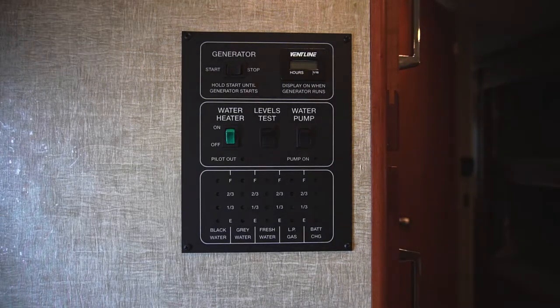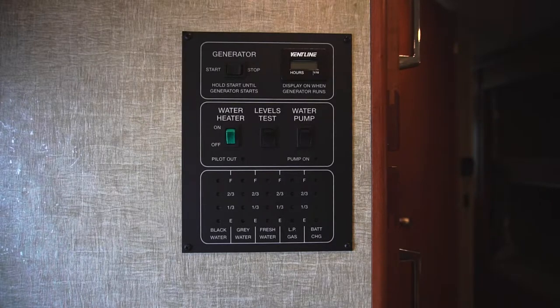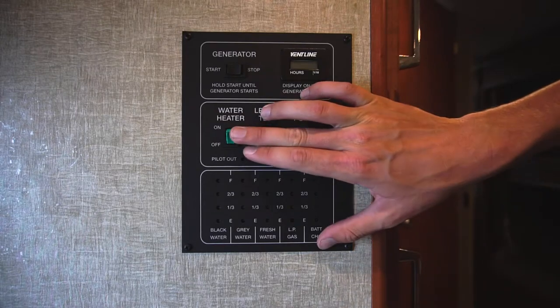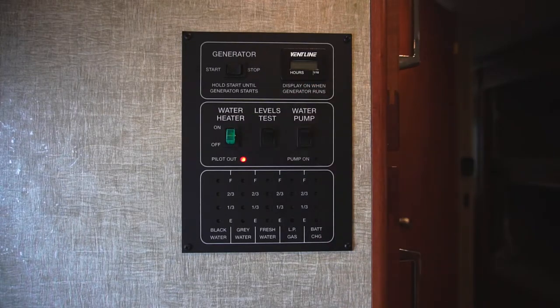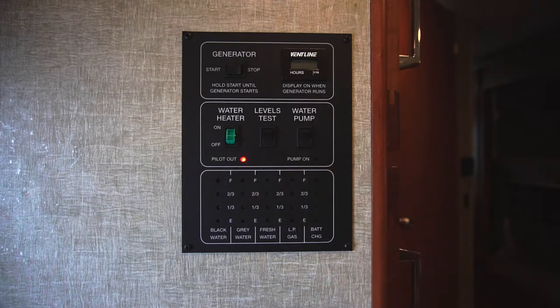The first step to use your water heater is you have to make sure your propane tank is open. To heat your water, regardless of it being your freshwater tank or city water connection, simply hit the switch that says water heater. You'll notice a red light next to the words pilot out — that means your pilot light is not lit. Once that light goes out, your water is now being heated. It can take 15 minutes for your water to get hot.